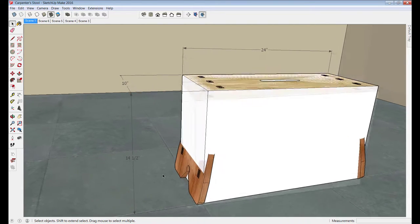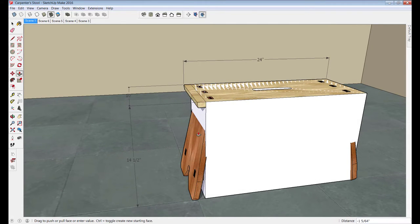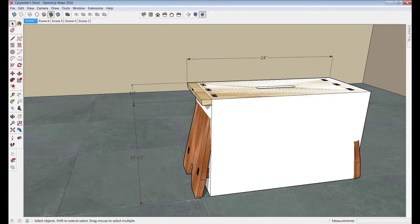There are other stools where the legs go straight up and down and are spaced an inch or so from the end. What happens with that sort of stool design is that if you ever step on the end with one foot it'll flip over in an instant and you end up getting hurt. Don't ask me how I know that.